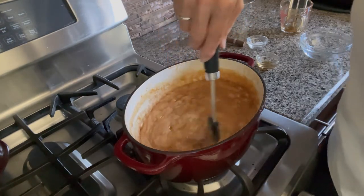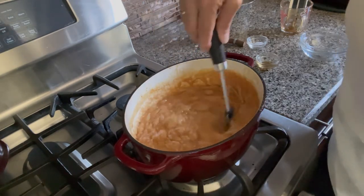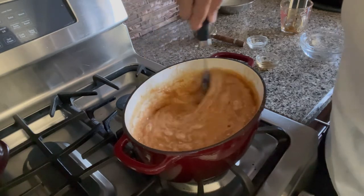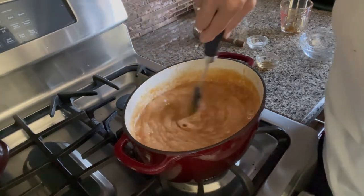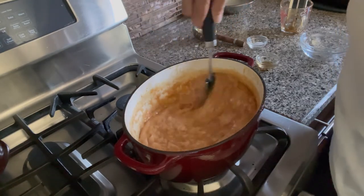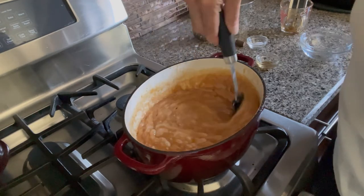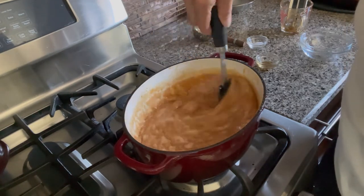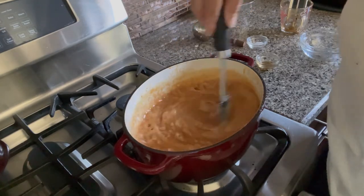At this point you would pour it into your tray that is lined with parchment paper if you are going to cut it up for caramels, and you need to let it rest for at least 12 hours before doing that. But we are going to cool ours down until it is just slightly pourable and we are going to make turtles with it — or tortoises, if you want to call it that.